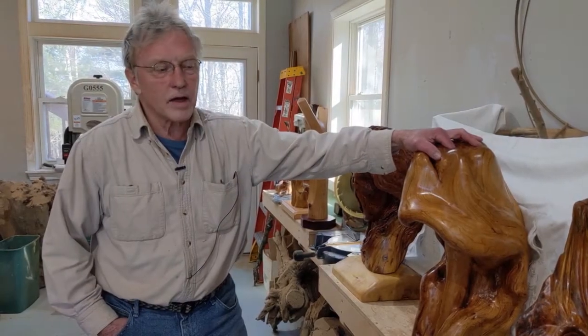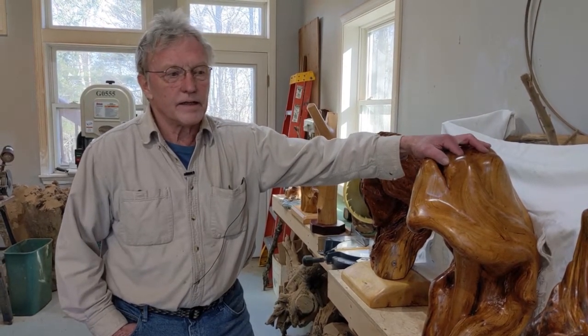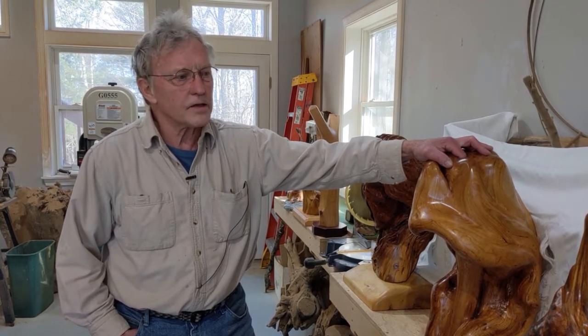I started out in the trades — first as a carpenter building houses, then I went into cabinetmaking, and then I apprenticed with a woodworker for about a year. My background is also in professional theater — I did freelance work at several professional theater companies including Shakespeare and Barrington Stage. My wife was a teacher at the time, and the theater season is very busy during the summer so we weren't spending much time together. She finally said, 'Why don't you just retire from theater?' And that's when I started picking up the woodwork — just something I've always wanted to do.